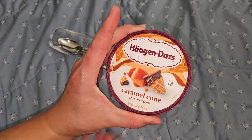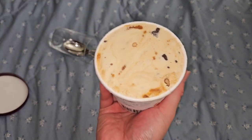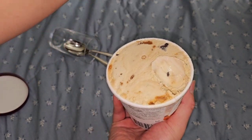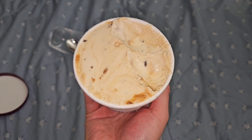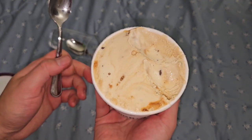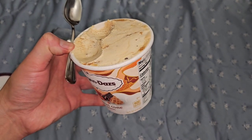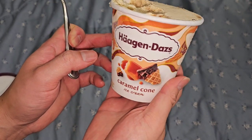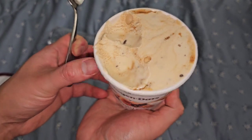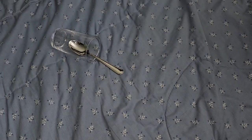Now we got caramel cone. This one's probably going to be too sweet. Very caramel-y, sweet caramel. The only thing is there's no crunchy cone - it's like stale cone. The outside is soggy, but the inside has a little bit of crunch. If you like it really crunchy, you probably want to get those drumsticks.